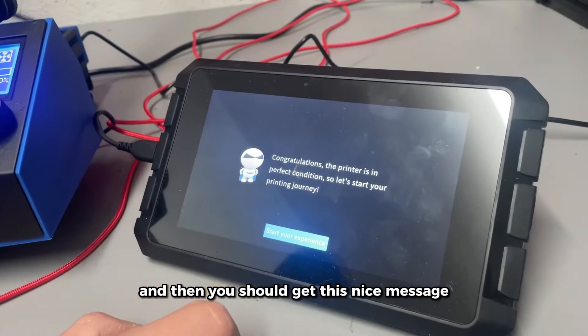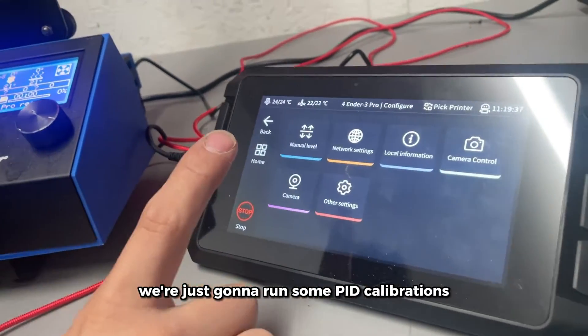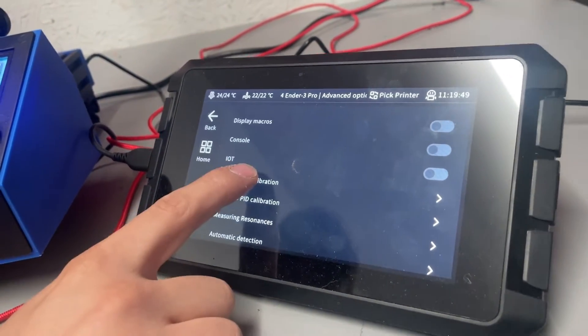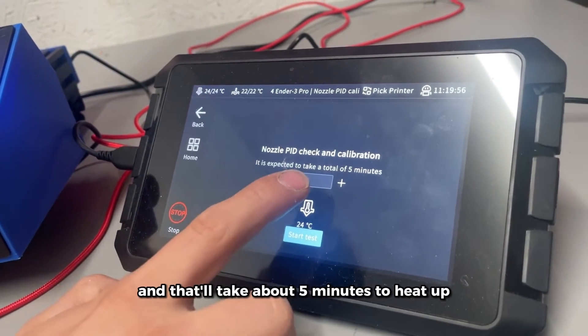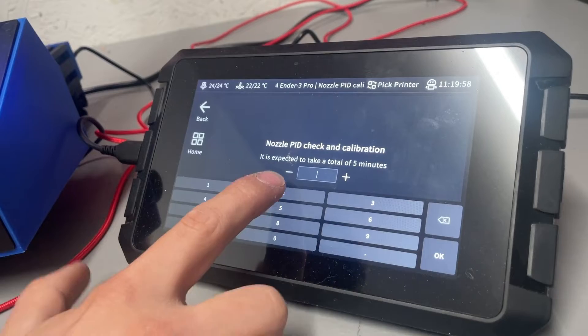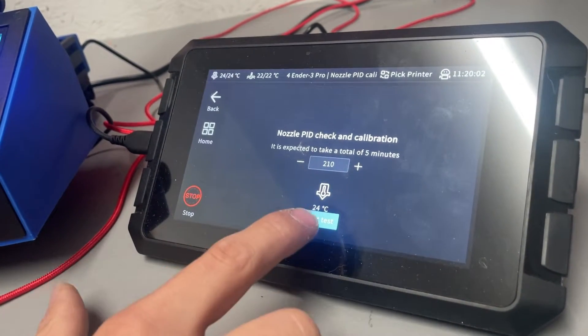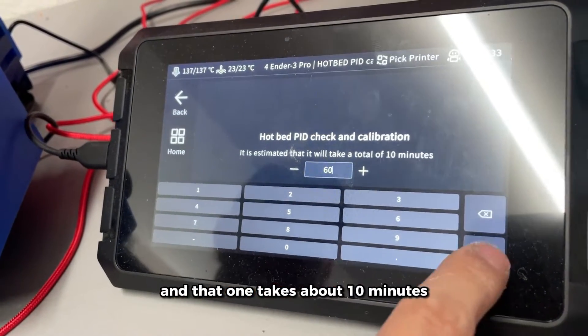Once you get the success message, it's time to start. Before we get to printing, we're just going to run some PID calibrations. We run the nozzle at around 210°C, which takes about five minutes to heat up, and then the hotbed at around 60°C, which takes about 10 minutes.